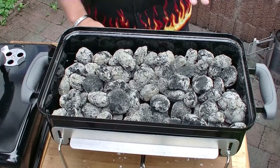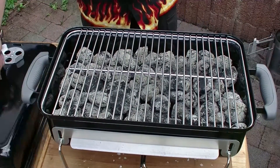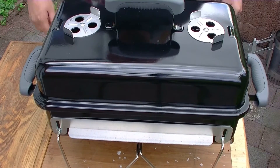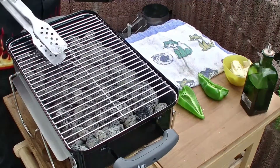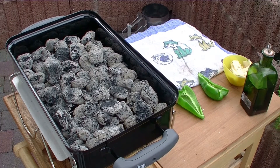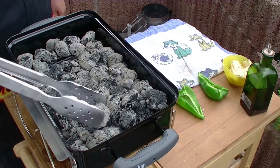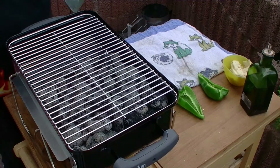Ich habe am Anfang jetzt erstmal die Kohle gleichmäßig verteilt, damit sich Produktionsrückstände – sprich Öl oder dergleichen – auflösen können. Und jetzt einfach Deckel drauf. Lüfter sind offen. Den lasse ich jetzt einfach mal fünf bis zehn Minuten ordentlich durchglühen. Der Grill hat jetzt fünf Minuten Zeit – ich denke, alle Rückstände von der Produktion sollten jetzt verbrannt sein. Und jetzt schichte ich die Kohlen in einen Bereich, damit ich auf der anderen Seite den indirekten Bereich nutzen kann, um das Fleisch gar ziehen zu lassen. Jetzt lasse ich die Roste mal richtig heiß werden und dann lege ich das Fleisch auf.